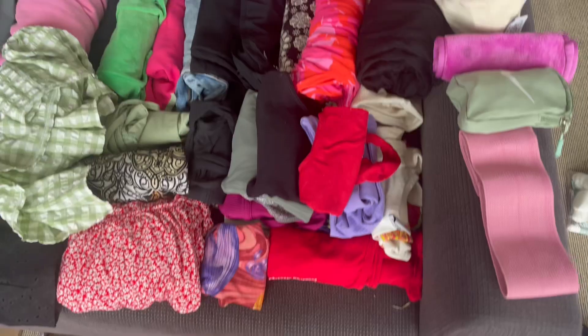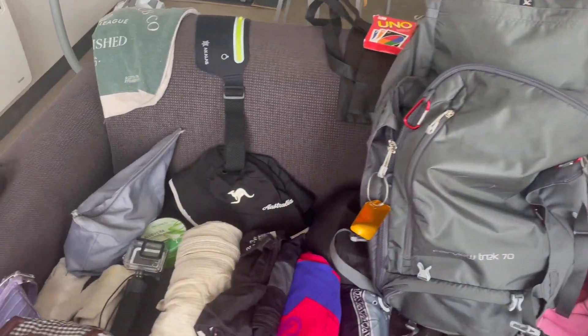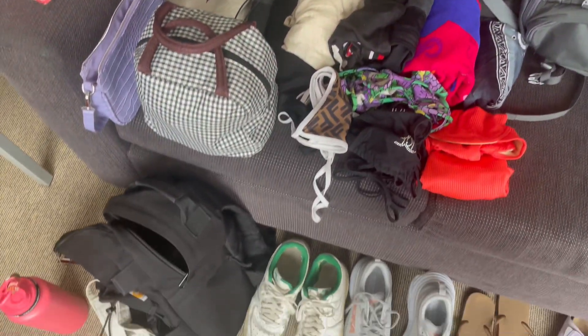Hi everyone and welcome back to my YouTube channel. Today's video is all about what is in my backpack. I've been traveling for six months around Southeast Asia and Australia, and I've got another six months of traveling. I've emptied my whole bag out and I'm going to pack it again with you guys, explaining everything that's in the bag, what has worked well, and what I've got rid of.